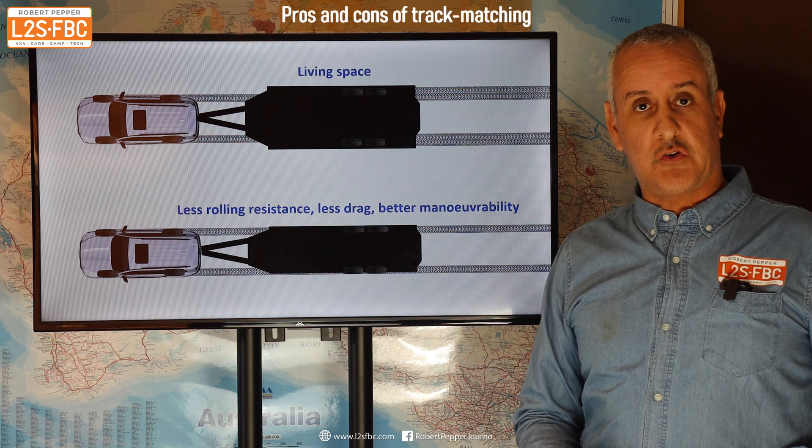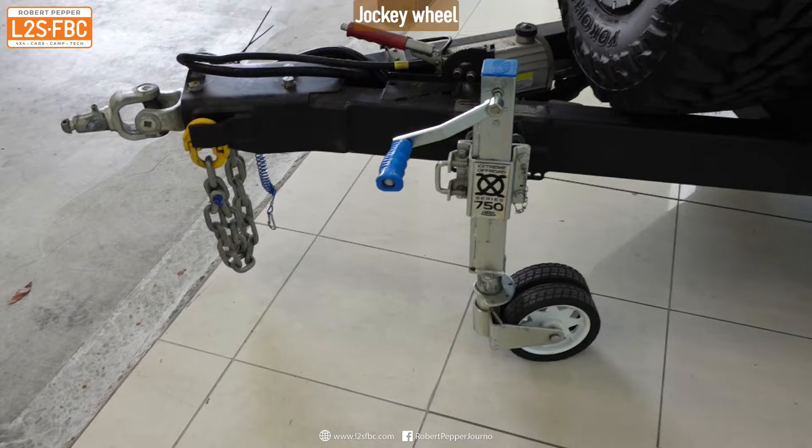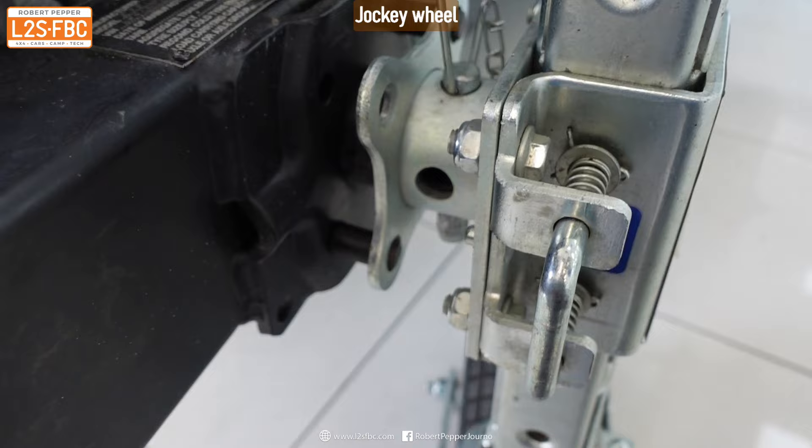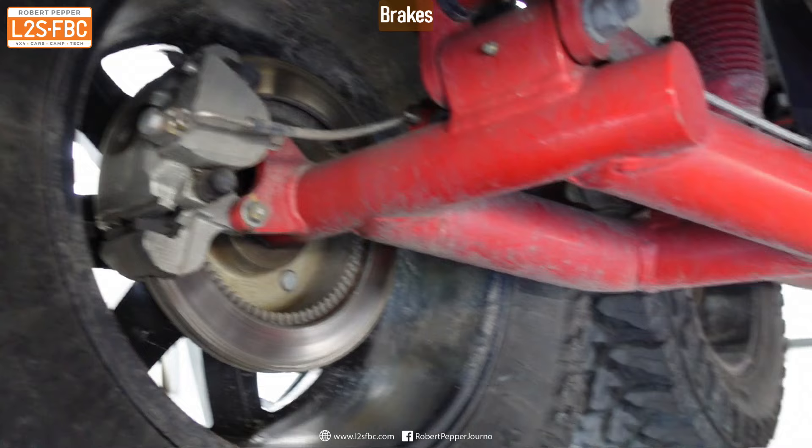This is a pretty standard heavy-duty off-road jockey wheel, but it has a pin here that can be removed so the entire jockey wheel assembly comes out and doesn't hang down or get in the way when driving off-road. The brakes are discs all round requiring a hydraulic actuator — they're slightly slower to come into operation than the standard drum brakes typically found on caravans, but they provide better stopping power and heat dissipation.